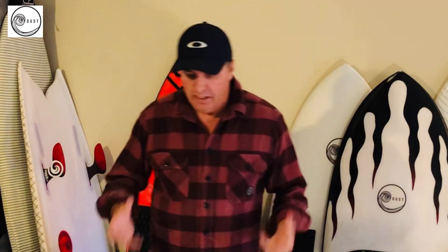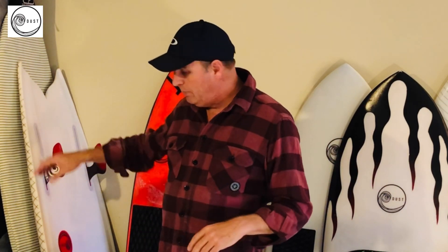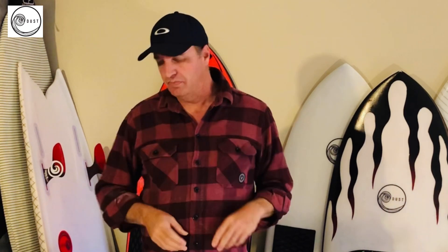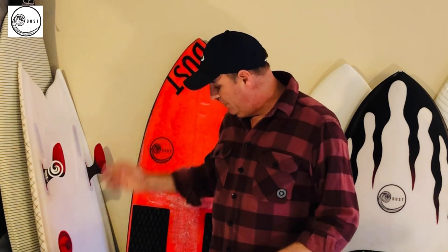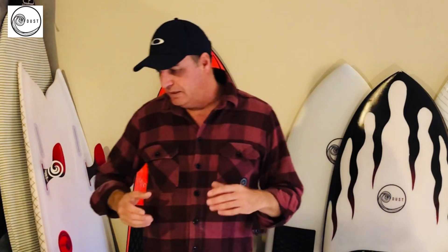EPS has come a long way. One of the things you'll hear about EPS is that if you get a ding it's going to suck water. The truth is that will happen - if you get a ding, the water has little spaces between these balls and has the ability to suck into the board. They call it like a cheese grater - it just sucks right into the board. If you do get a ding on EPS, the best thing to do is let it drain fully. As quickly as the water goes in, if you flip it upside down the ding on the nose will eventually drain. It's important to get that board drained and then seal it up.